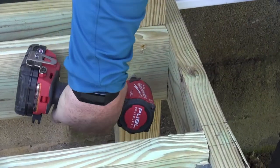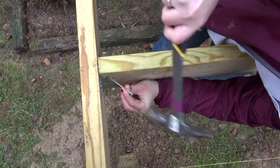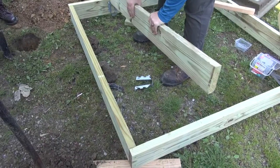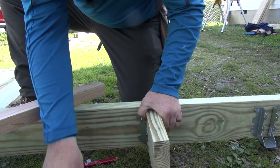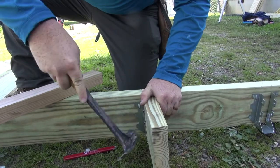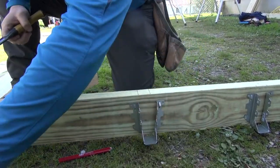Then install an additional framing member on the front of the rear post with ledger locks. Once the frame is installed, install the common joists. Joists run parallel to the home and are installed 16 inches on center from one board to the next. Using a scrap 2x6 to place joist hangers, or installing joists first with deck screws, will ensure the top of common joists are flush with the top of the band joist.